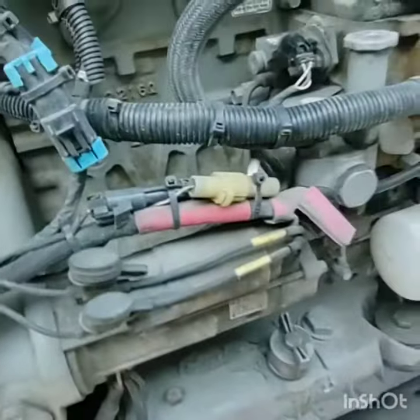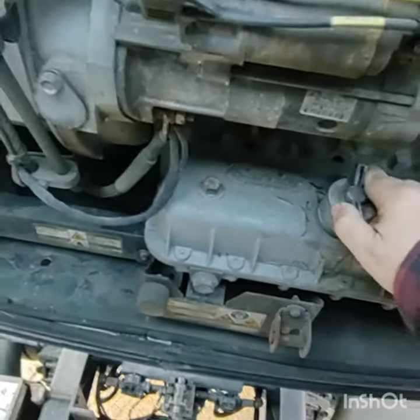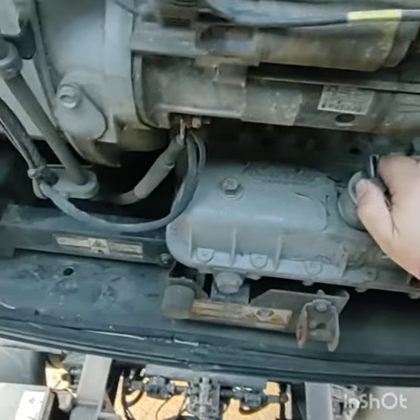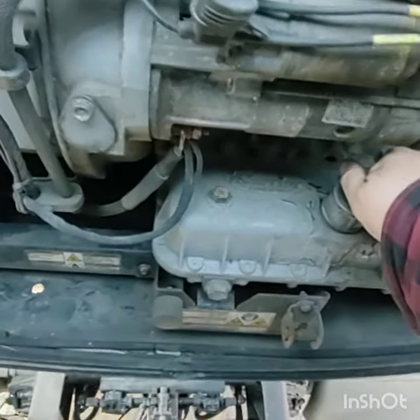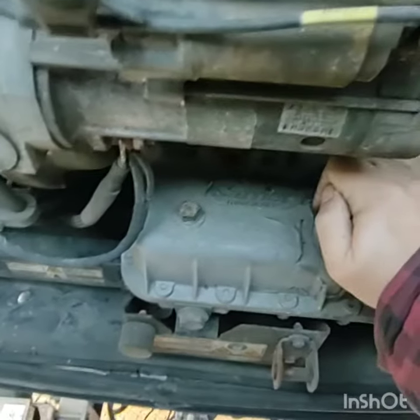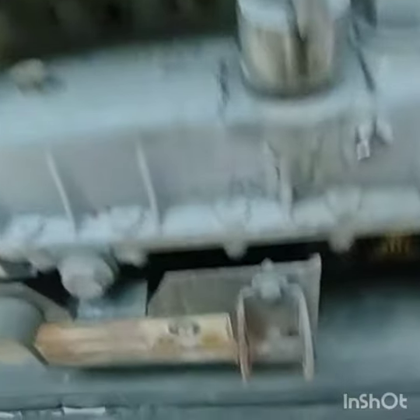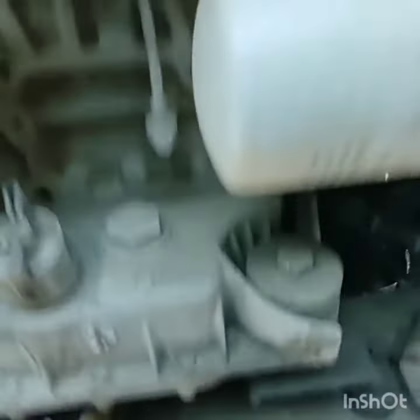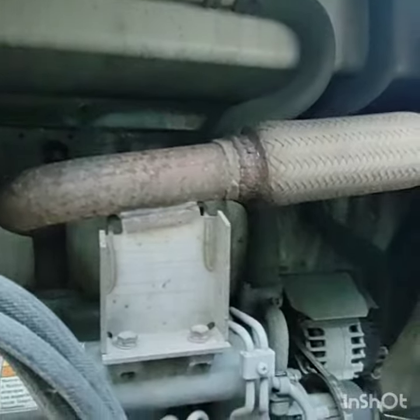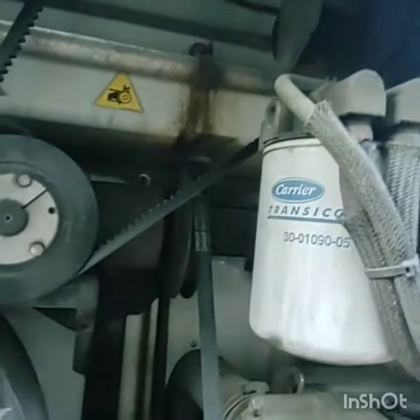Now we're in the center section — this is where most of the action is going to take place. Here's where you check the oil. You should be checking the oil about every day, really, as much as you check the truck oil, anytime the reefer's off. Oil filter — make sure it's not leaking. Check for any oil leaking under here; we want to make sure everything in here is dry. More exhaust here. And over here you got your fuel filter, spin-on.